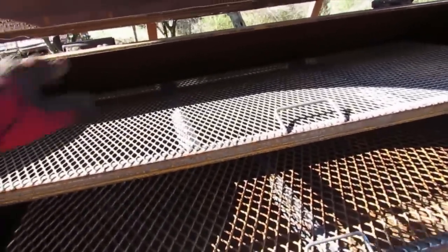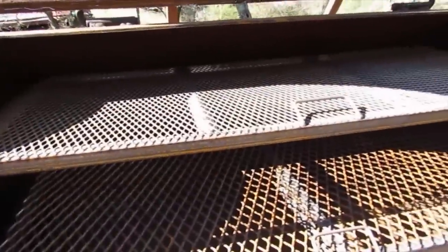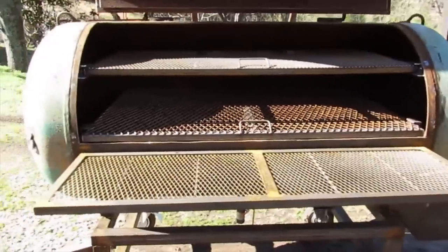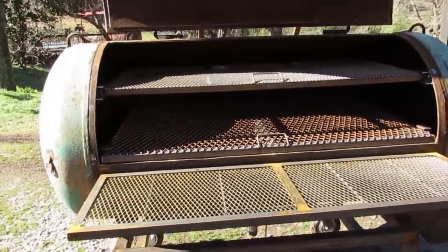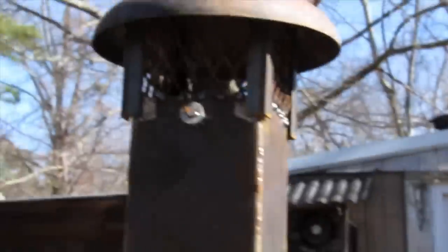If I needed to, I could get three briskets in there. This thing is 22 inches by 48 inches, so it's a big grate — a lot of square footage. There's seven and a half inches between the bottom grate and the top grate, so I shouldn't have any problem putting any kind of meat in there. I've been going over it, knocking down all my tack welds, doing some grinding, cleaning up and knocking off any burrs. Hopefully I can get this thing prepped and painted today.